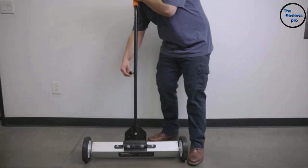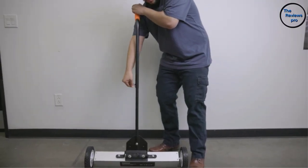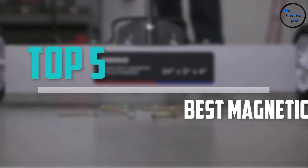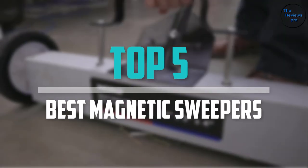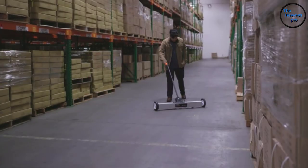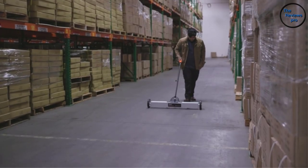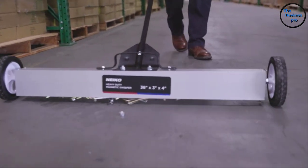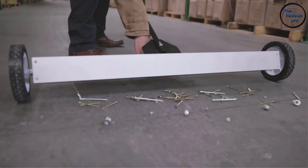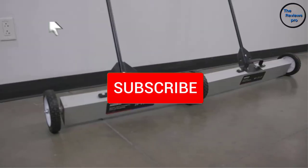Are you looking for the best magnetic sweepers in your budget? In today's video we break down the top 5 best magnetic sweepers that are available on the market. I made this list based on their price, quality, durability and more. To find out more information about these products, you can check out the description below and also make sure you subscribe for more reviews.